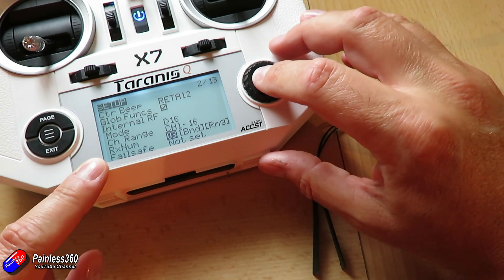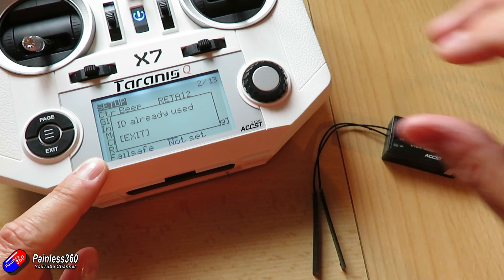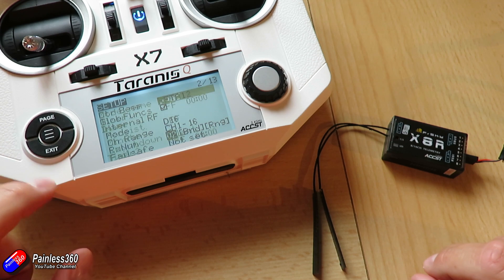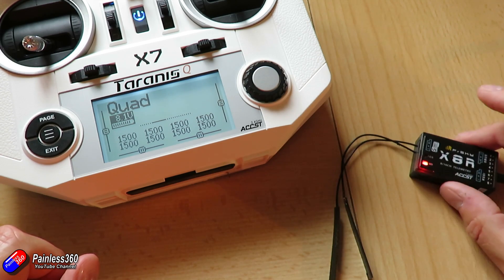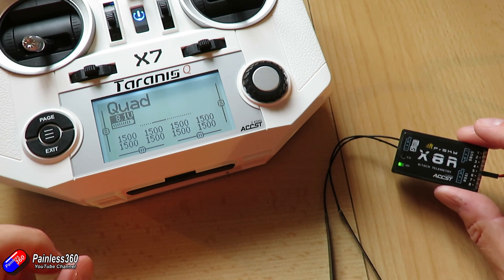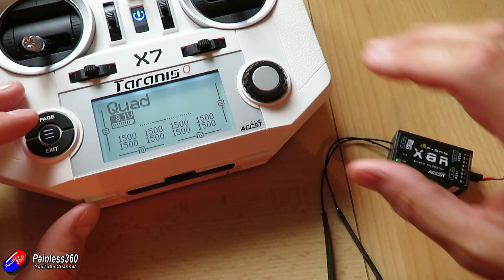But if I edit this and change it to be the same, it's going to warn me the ID is already used. But if I ignore that and still set it to 02 and just leave it here for a second — keep watching the receiver — it'll go green, and there we are. We are connected to a completely different model memory, a completely different set of setups, and could be completely different failsafe settings as well.